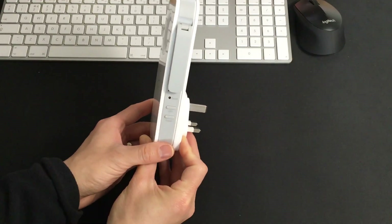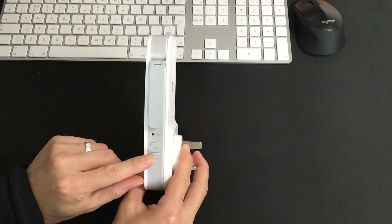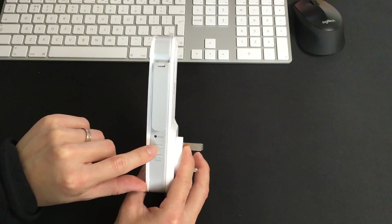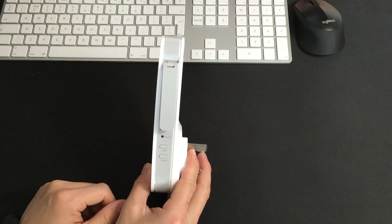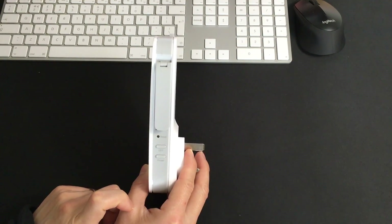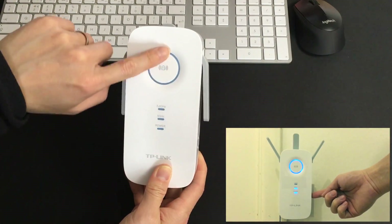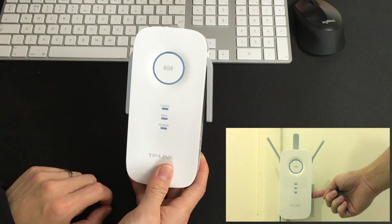On the side there's a reset button, and also a power button and an LED button. The LED can be switched on and off in case you don't want the light at all. The power button simply switches the unit on and off, because everything on it lights up and it's quite bright at night. So if you don't want to get disturbed, you can switch them off.